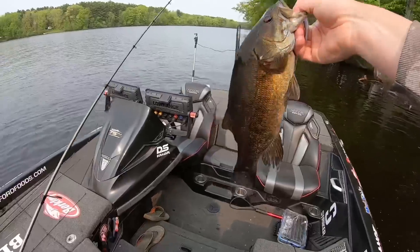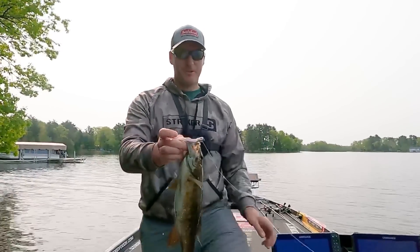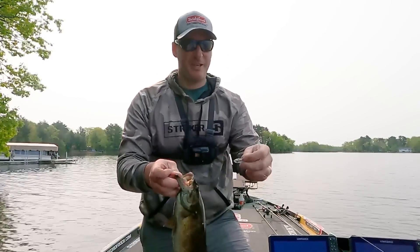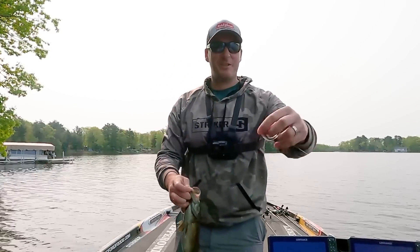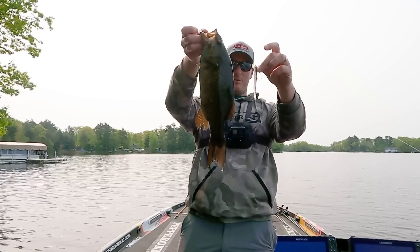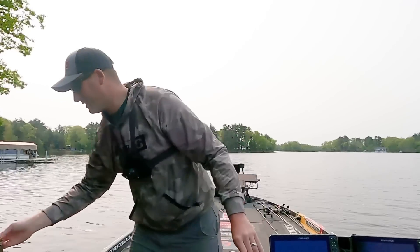Nice smallmouth to kick her off — I think that was my second or third cast. One of my new favorite combos right here: the Core Tackle hover rig with the Flash Tricks. Catch a nice smallmouth like that — god, they eat that thing up.